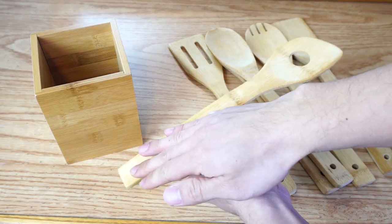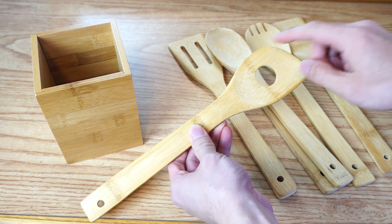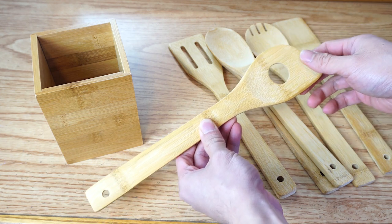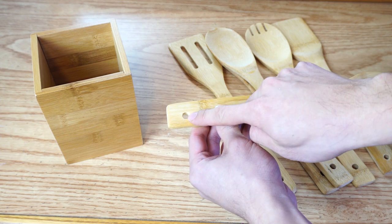The utensils are all the same length, around 12 inches, with a paddle size of 2 and a quarter inches wide and 3 and a half inches long. At the end of each handle is a hole for hanging the utensil.